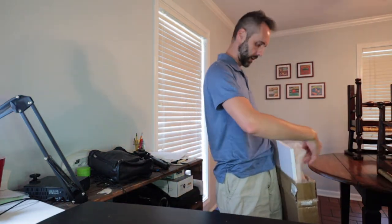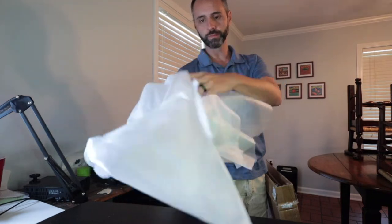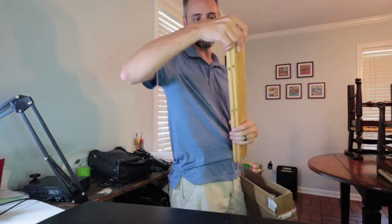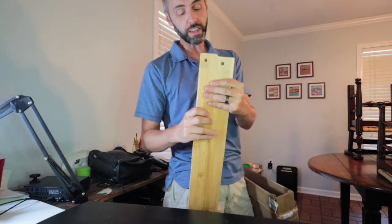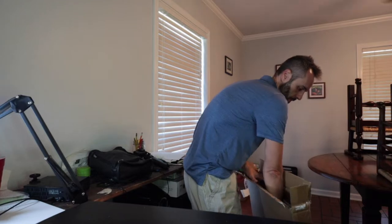Probably got to pull out some more styrofoam here — big old giant piece right there. Got some of what is this stuff called? It's like a styrofoam blanket. Here's all the hardware pieces in here. These are nice — like nice fit and finish. Bonvio has sent us some of their other stuff in the past too, and I really, really like the quality of the stuff that they create.